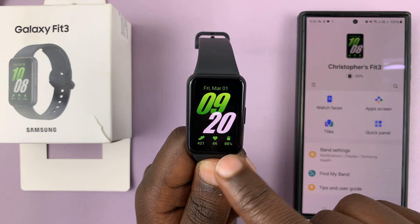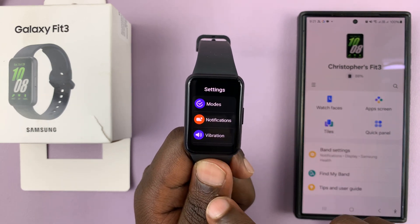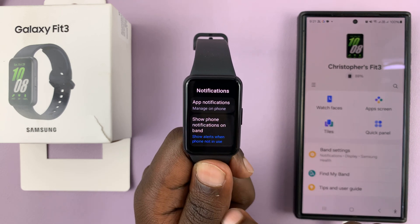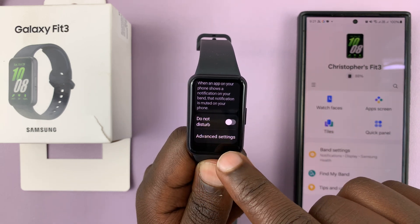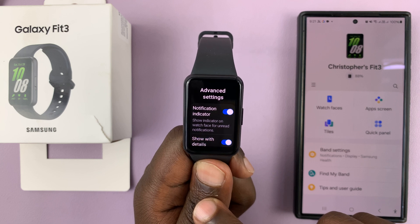To enable or disable that, simply go to the app screen and go to settings. Under settings, go to notifications and tap on that. Then under notifications, scroll down to advanced settings and tap on that. You should then see the notification indicator option.